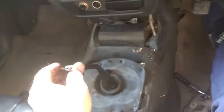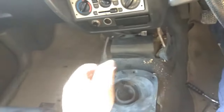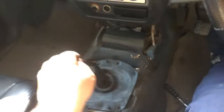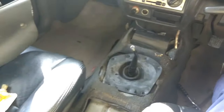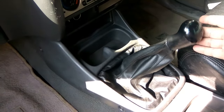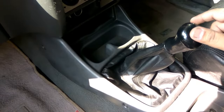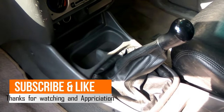Now you can see there is no play. We just installed the old center console back and checked — the play is gone now. Hope you liked the video.